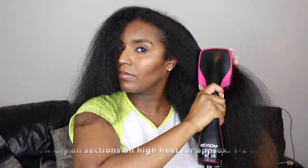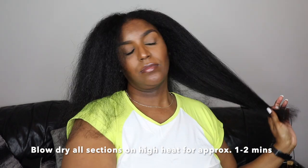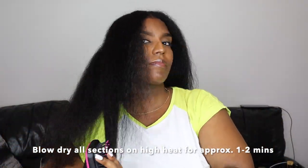Once all the sections are done, I go ahead and do a once-over with all the sections together on a high heat, just to get the mid sections fully dried as well, because sometimes they can get missed.